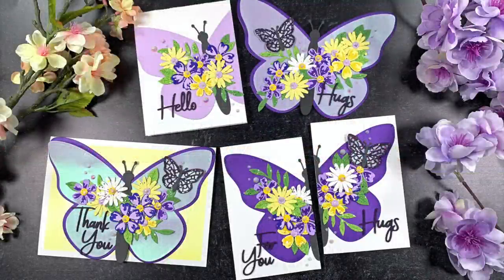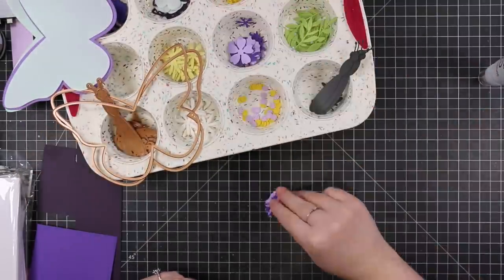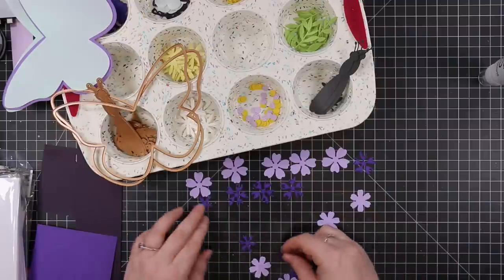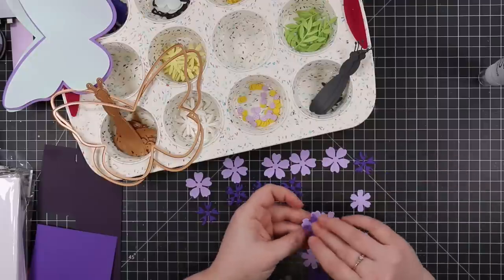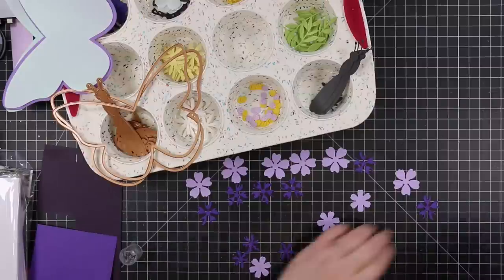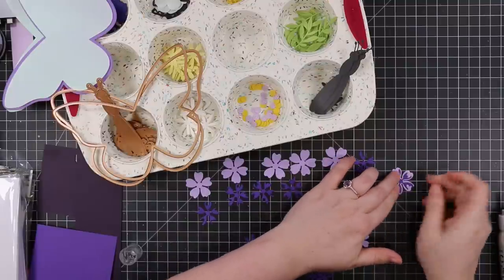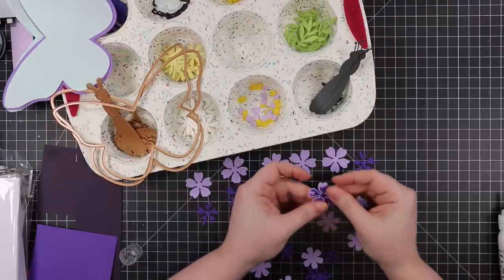Hello friends, Amy R here with Prairie Paper and Ink with a bit longer video this time. Bibiana Cameron, who I've been crafty friends with for quite some time, released a collection with Spellbinders called Bibby's Butterflies. This video concentrates on just one of the die sets released — there are several, plus some stamps — and today I'm using the Butterfly Card Creator set.